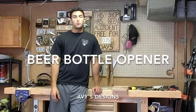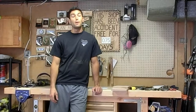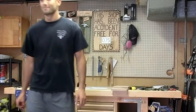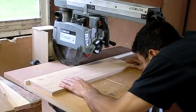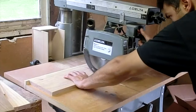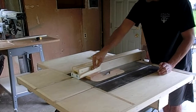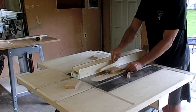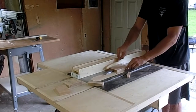Welcome to my new YouTube channel Abbey's Designs. Today we're going to be making a beer bottle opener. It's going to be made out of these oak scraps that I had sitting around from some previous projects. This is going to be a gift for a wedding that we're headed to this summer.